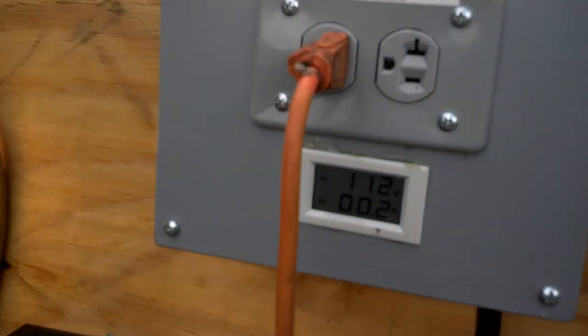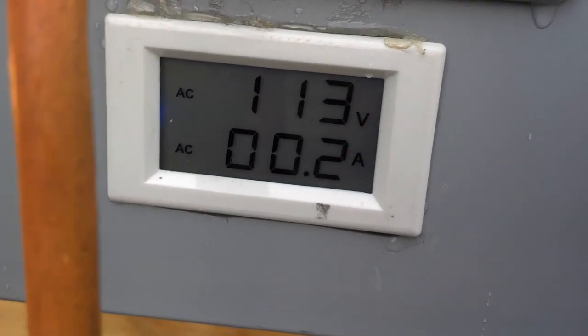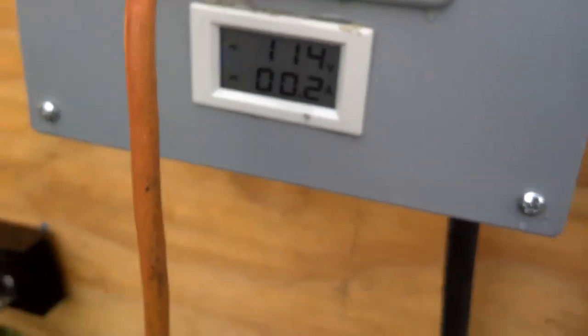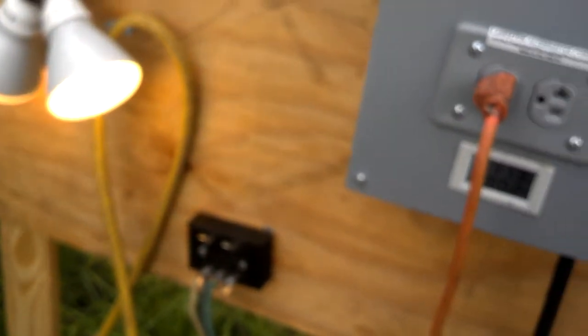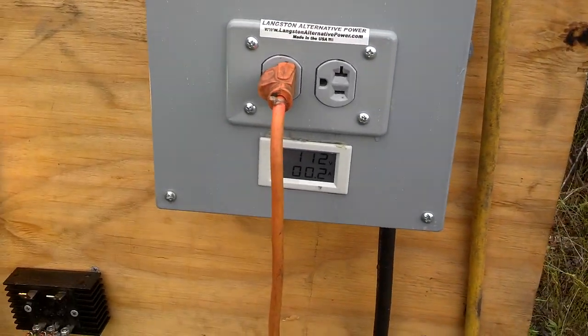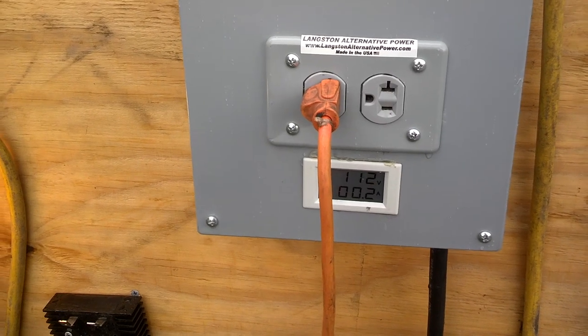Just chugging away at about 113 volts. This inverter here converts the three phases coming from the generator to single phase, 60 hertz, 120 to 110 volts.